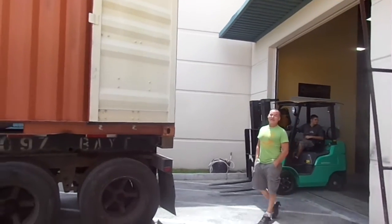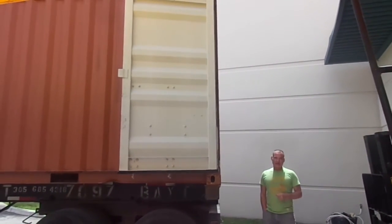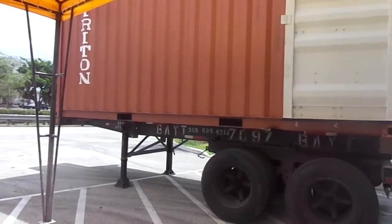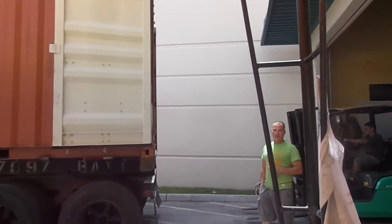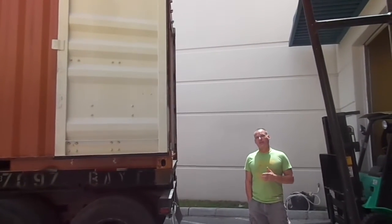Hi, I'm Russell with the Piano Outlet. Today is June 19th, it's Friday — exactly a week after our last container delivery, which was twice as big. The last container was 40 feet long. This is a 20-foot container, and we're just trying to get all our stock up for the summer and actually for the holidays. We have another container leaving Japan in two weeks for delivery to us in the middle of July.